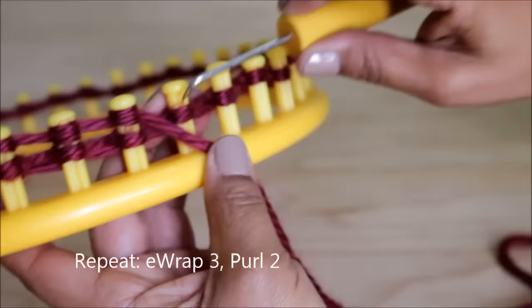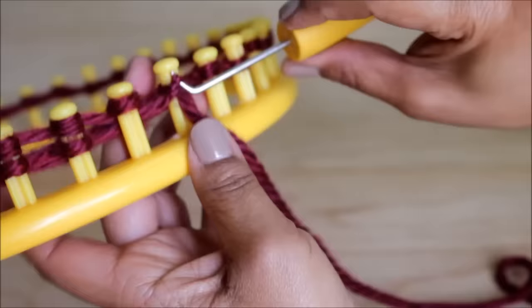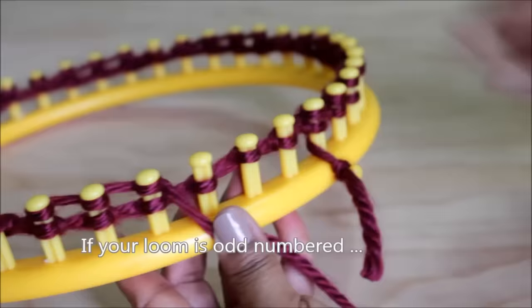At the end of your row, if you have an odd number loom like I do — which is 41 — you're going to e-wrap three and then purl three. If it's even, you can just do two.